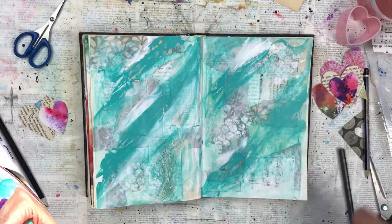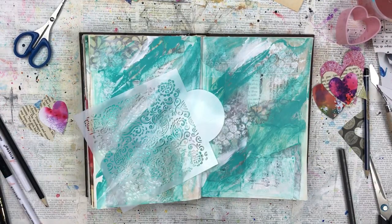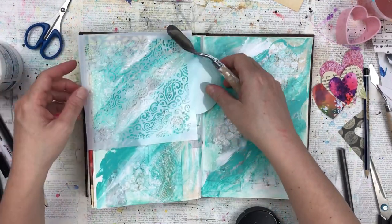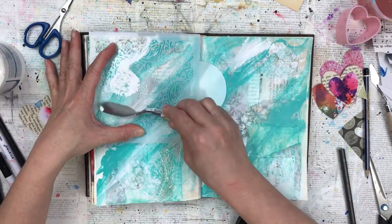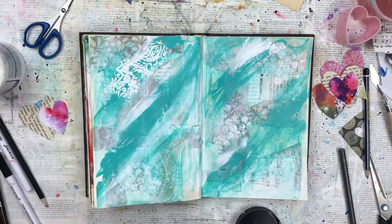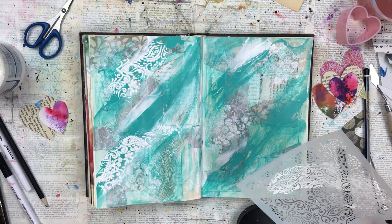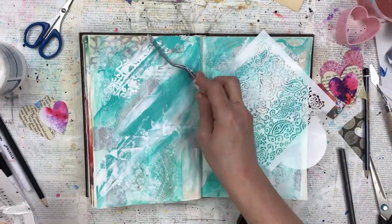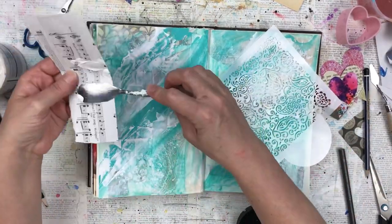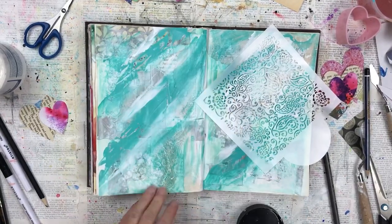Before I stick the hearts down I'm going to do some stenciling. I've got a stencil with very intricate patterns that I really like — a bit like a paisley. I start off using gesso but I find that because the intricate pattern is quite small the gesso bleeds a little bit underneath and doesn't leave a smooth finish. So I scrape off the gesso, wipe off the remainder and blend it in with a baby wipe, and then go back and use texture paste, which is firmer and works better with the stencil.